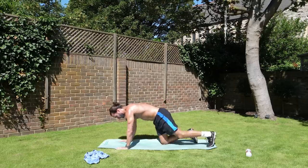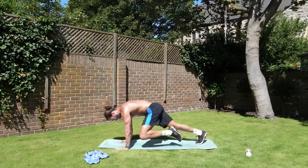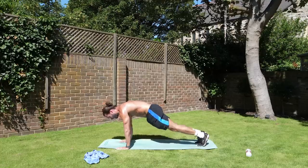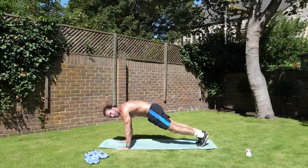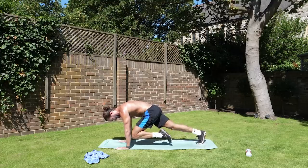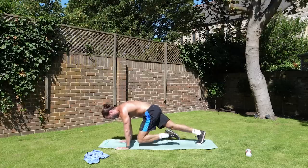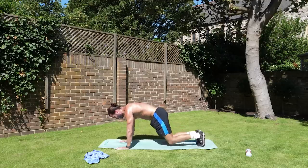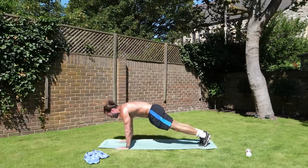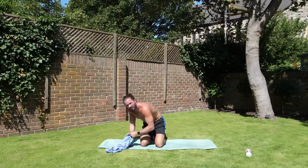Next exercise — on our front. Slow mountain climbers now. Go slow. The effort is in the knee up to the chest, so bring it in, hold it for a second, and back. Hold, and back. This is really working your abs. That's destroying me, that is. Come on, last few seconds. In, out. The heat.